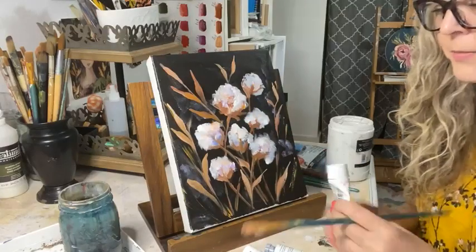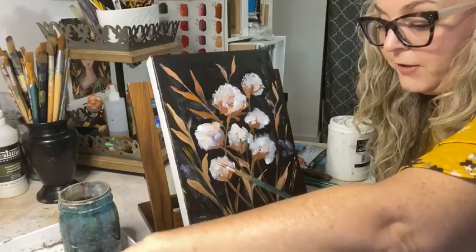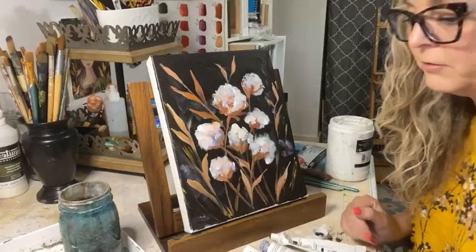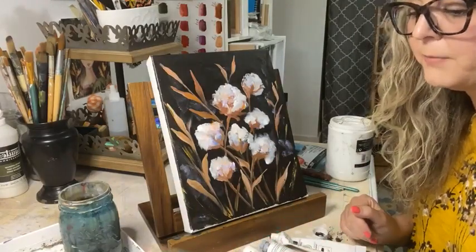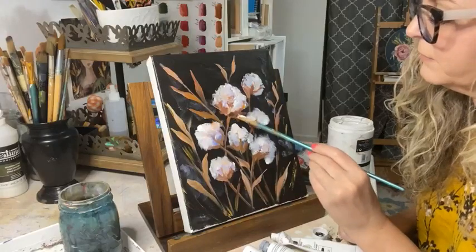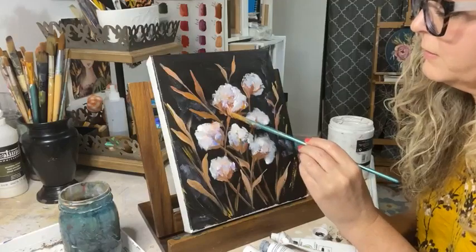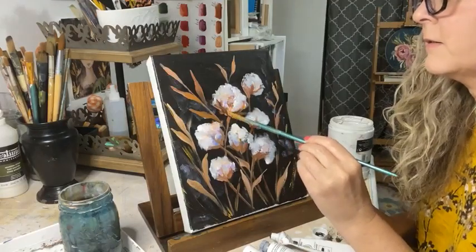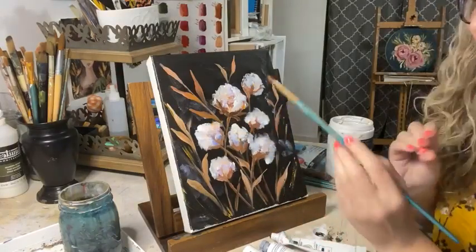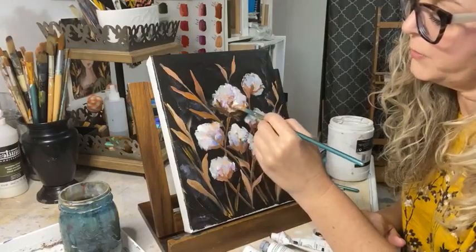I need to darken some places and I think I'm going to try this raw umber to get some extra darker value. I'm going to mix it a little bit with my burnt sienna. That's going to work really well. Can you see that? It's already helping to bring it together.